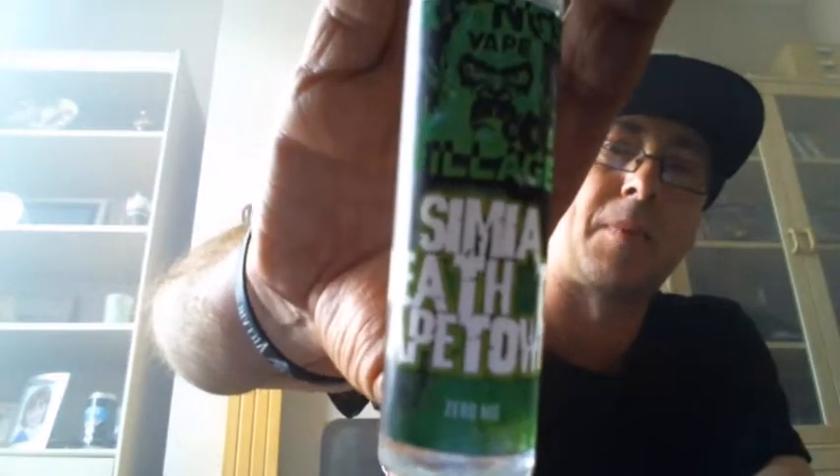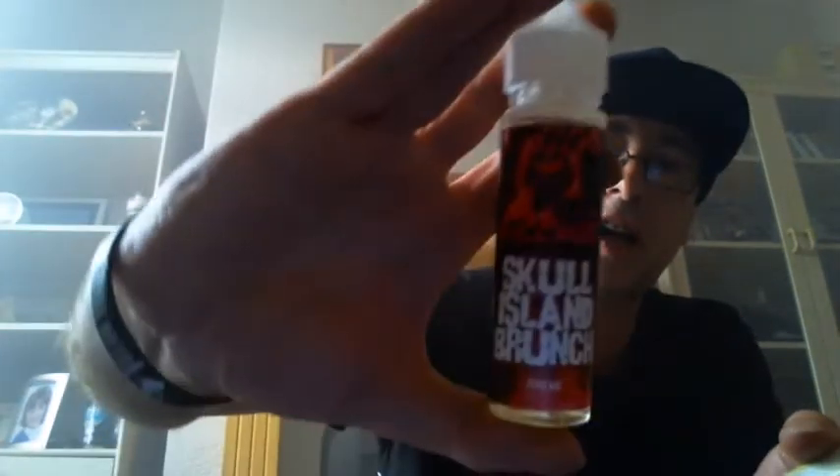Hello, good morning and welcome back to another edition of The Good, The Bad, The Ugly — part two of my review on Kong's Vape Village. This part will be done at Simian Death to Eight Town and also Skull Island Brunch. I've got a state for the record: any views or opinions you hear during this review are mine and mine alone. I have not been paid to do this, and I did not pay for the product — it was very kindly sent to me by John and Kevin for review purposes.